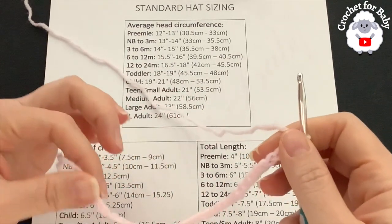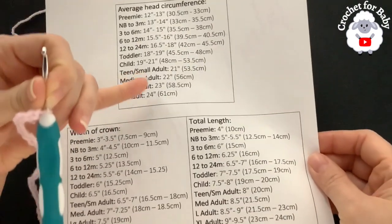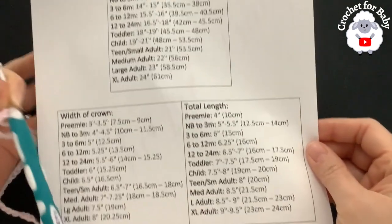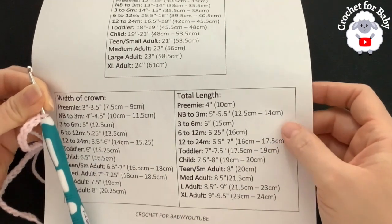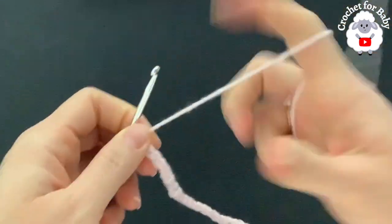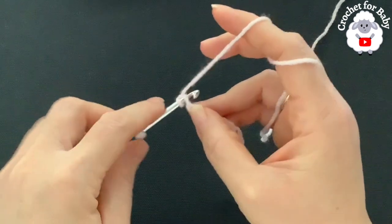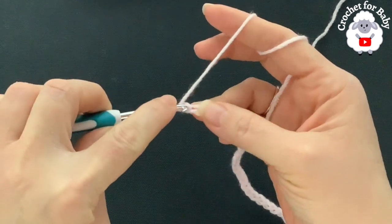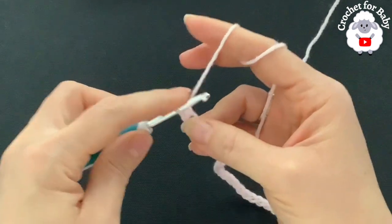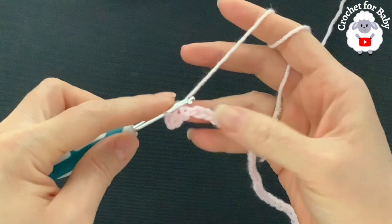Take a screenshot of the size chart — you'll need the total length and head circumference measurements, and remember to add five centimeters or two inches more for the brim. Here I have 34 chains. Into the second chain from the hook, make a half double crochet: yarn over, insert your hook into that second chain, grab a loop. Then into the next chain make a slip stitch, and continue this way for the rest of the chain.